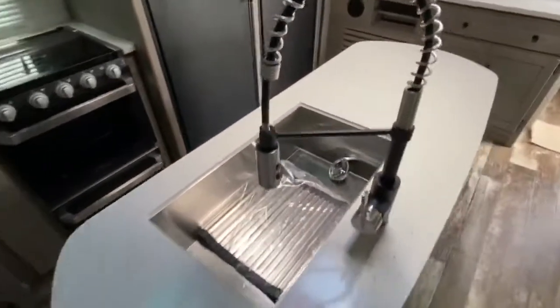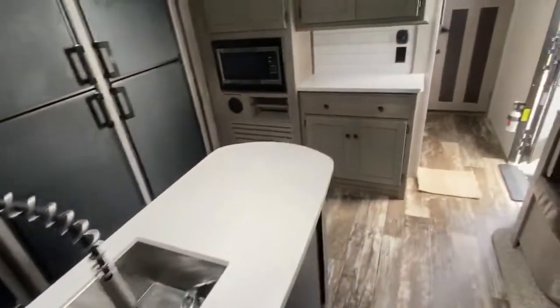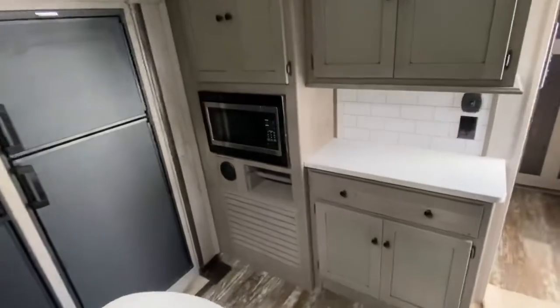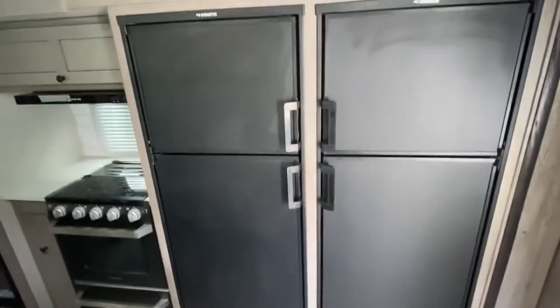Everybody loves the sprayer here on the Outback — you can check out the sprayers on the kitchens, they're amazing. You've got your stainless steel sink, the island is great. This one has got two double-door refrigerators. That's why we just can't keep this here — this is the perfect travel trailer. Two Mondo double-door refrigerators. When I say they're big, they're big. And you've got two of them — two times the fun. It's amazing.